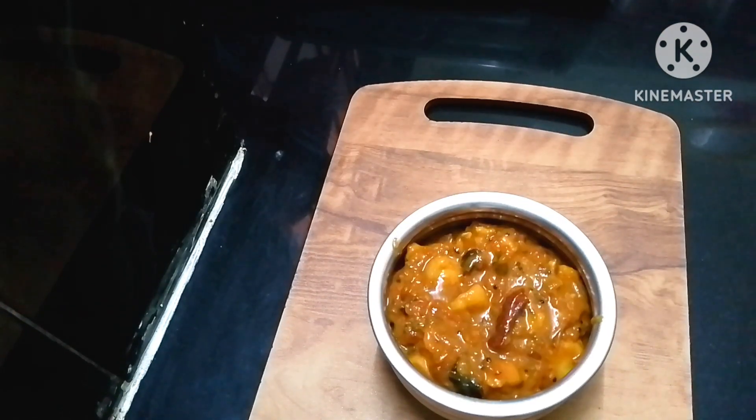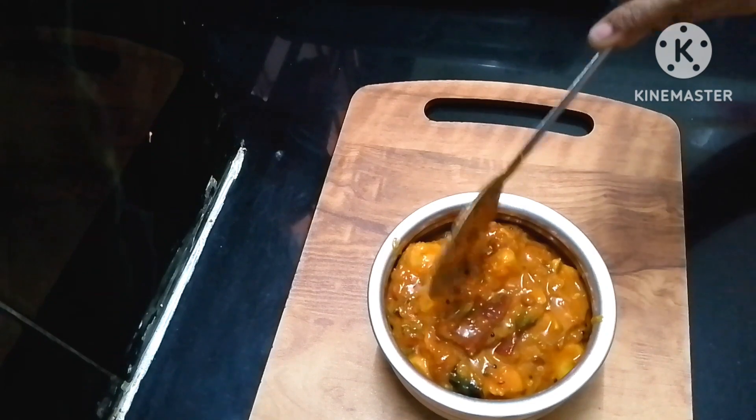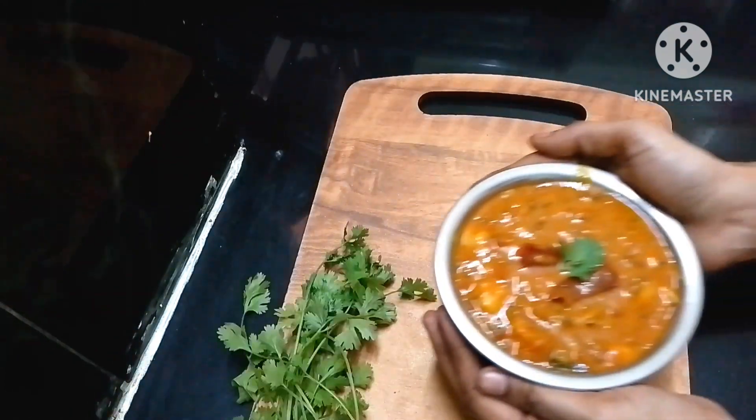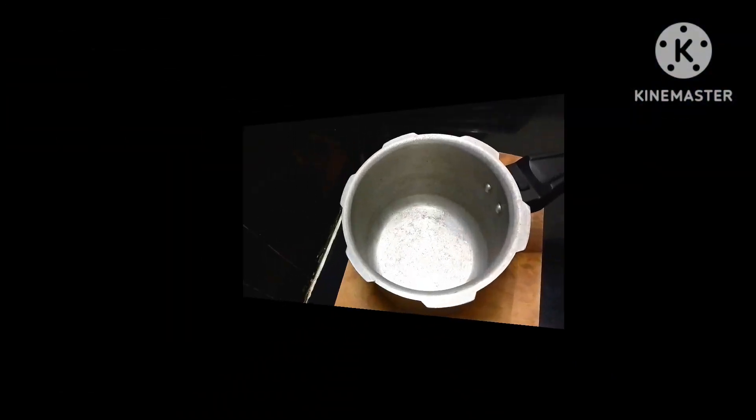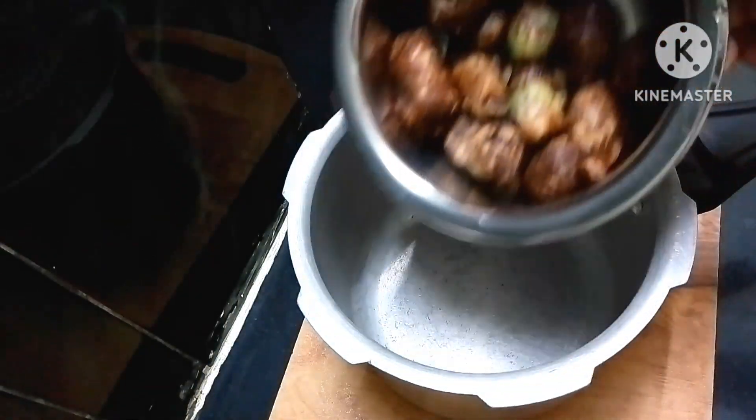I will prepare some ingredients for this dish. I will prepare a lot of basic ingredients for this dish and show you some of the steps.